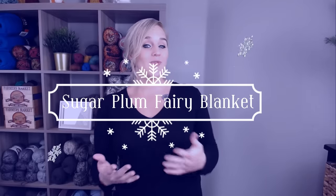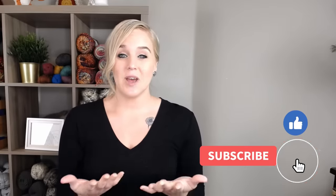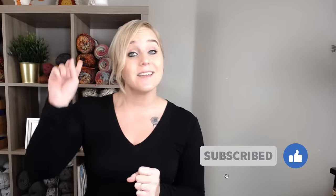Hi guys, welcome back to my channel. My name is Tiffany Hansen. Thank you so much for joining me today. In this video, I'm going to show you how to make my Sugar Plum Berry blanket. If at any point in this video you do like what you see, please push that thumbs up button. And if you haven't yet, subscribe to my channel and click the bell so you don't miss any of my videos. I try to release a brand new video every single Friday, covering a wide range of different types of crochet projects.